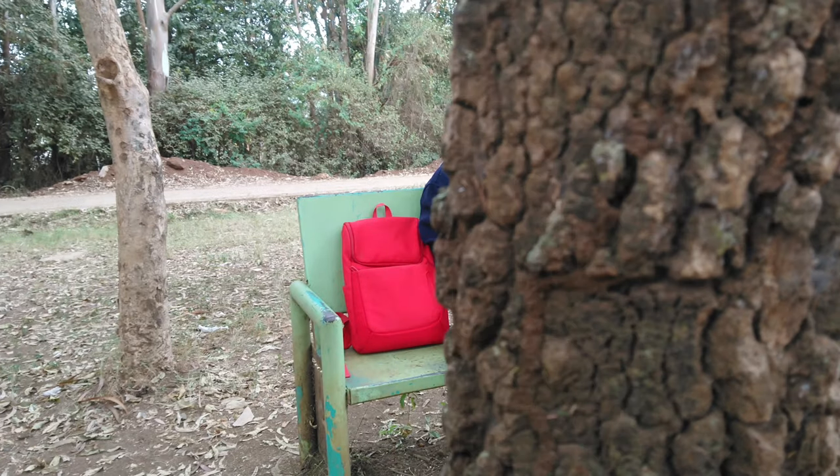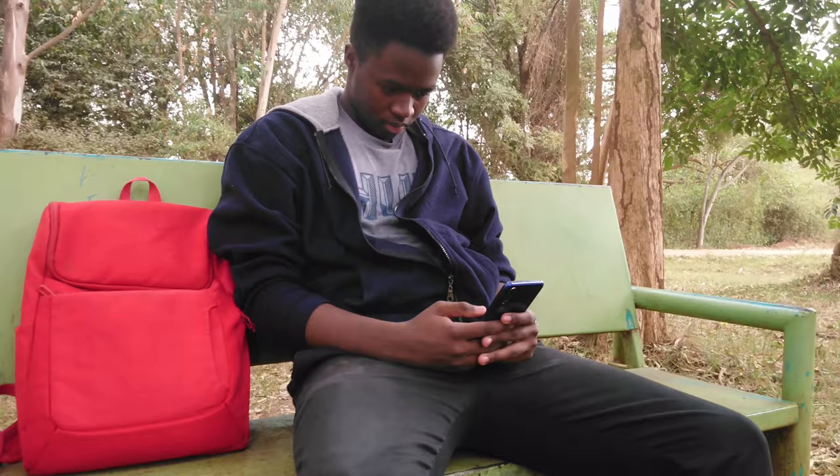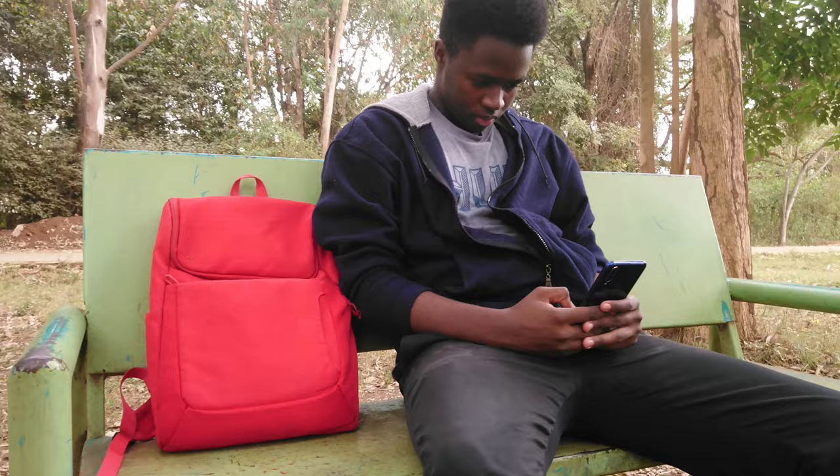In my line of duty, more often than not, people come to me and ask which phone I recommend. Today I'm going to be telling you about a phone I don't think will make it on that suggestion list.